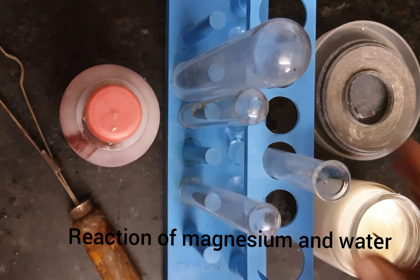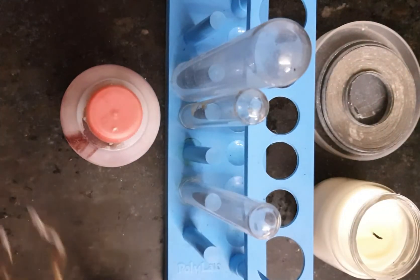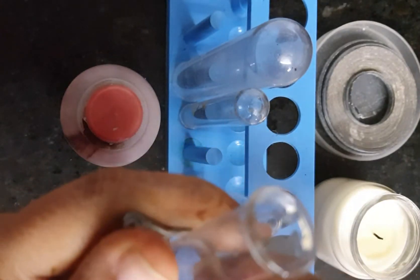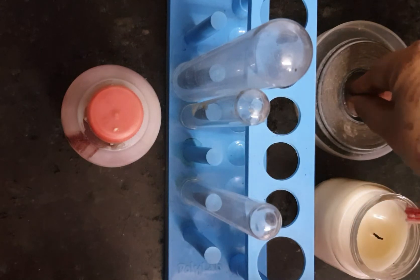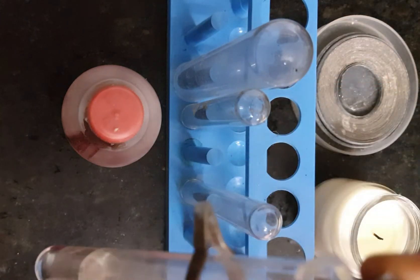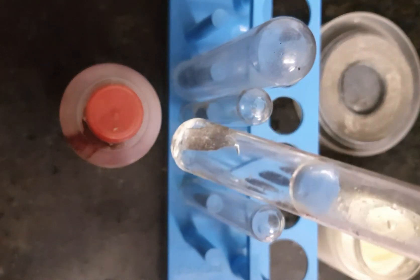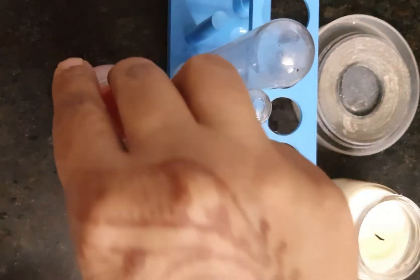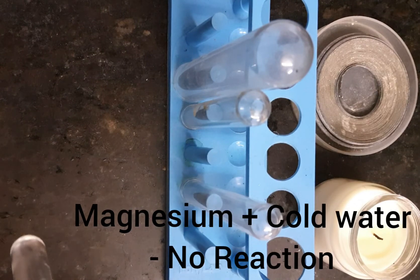To start the reaction, we will take some water in the test tube and fix it in the test tube holder. We will take a small piece of magnesium ribbon and put it in. Let's see if there is any reaction. We know water is neutral, so it should not turn red litmus to blue.